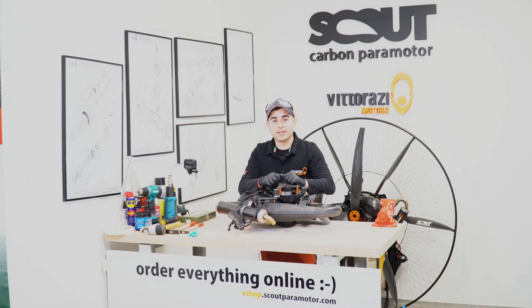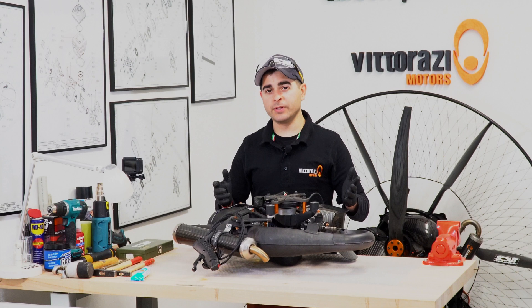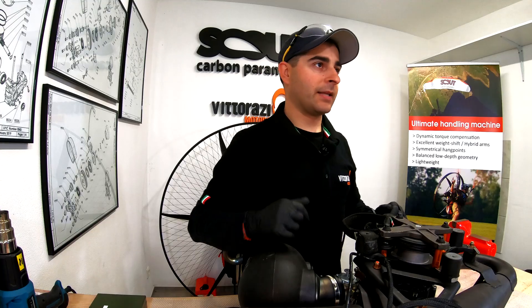Hi there, my name is Stefan, welcome back to the Paramotor Engine Maintenance Series. Today we will show you how to change crankshaft seals. You will need a few tools and a steady hand for drilling a small hole, but nothing that you can't do back home in your garage. Let's get into it.